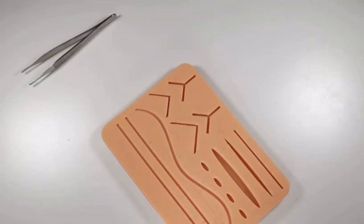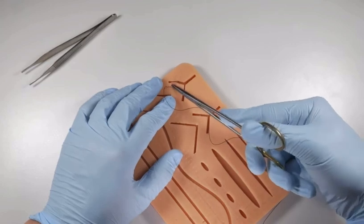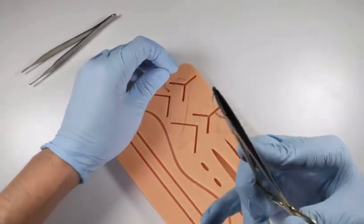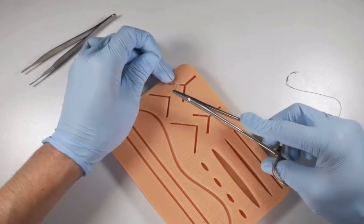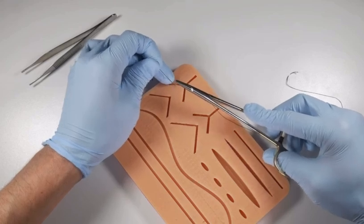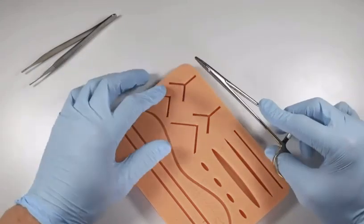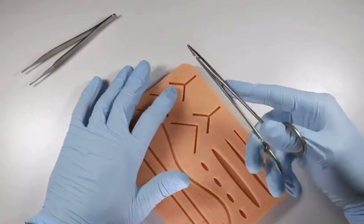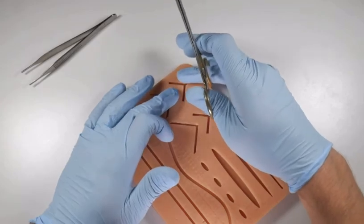If you take proper bites about 3 millimeters from the tissue edges, you'll have a better chance of everting the tissues when they're approximated. Pulling through at the proper distance means the tissues come together very nicely and the tissue edges stand up slightly. As healing begins and the tissue starts to retract a little, it lays down flatter. In aesthetic zones, make sure you're everting those edges by entering at a 90-degree perpendicular angle and taking appropriately sized bites of 2-3 millimeters from the incision line.